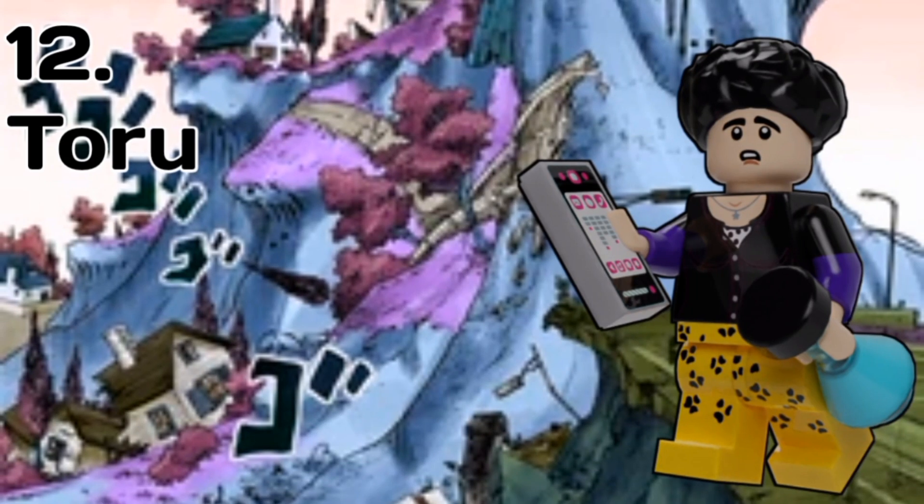Finally, for the main antagonist of Jojolion, we have Toru, who I actually think came out alright, despite the fact I hate his colours — like, Jesus Christ. He has a brand new hair piece to represent that afro, and for accessories he has a phone so he can play music on it. The stand is called Lokakaka 6251 — there we go. I'm pretty happy with how it came out, honestly.